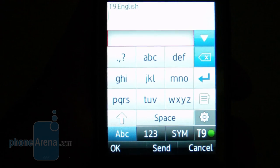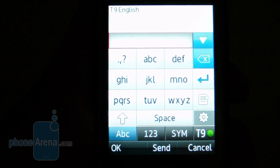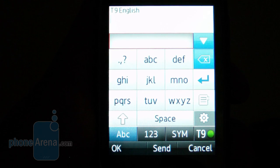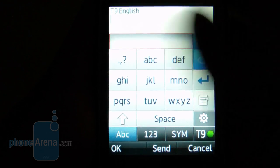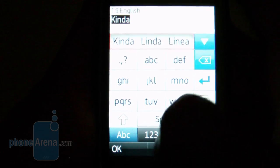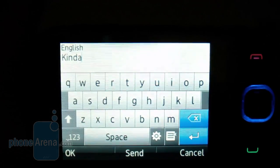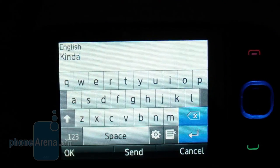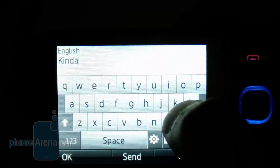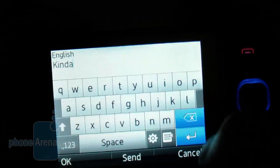Sending messages on the T-Mobile Tap can be either a frustrating or pretty good experience, depending on which input method you use. The numeric keypad with T9 is quick since the buttons are bigger, and we preferred this method. When you turn to landscape, it gives you a full QWERTY keyboard, but the screen is a little unresponsive — when we tried to speed type, we made a lot of mistakes and the device had a hard time recognizing our presses. We just preferred the numeric keypad with T9.